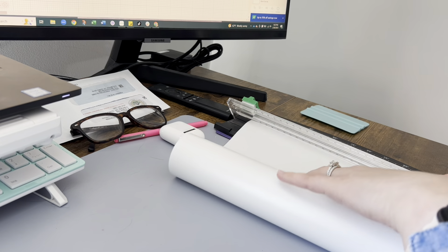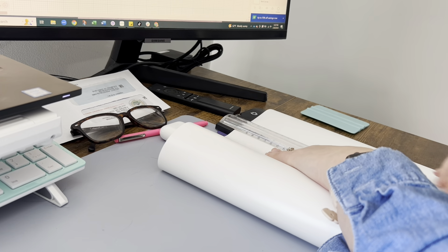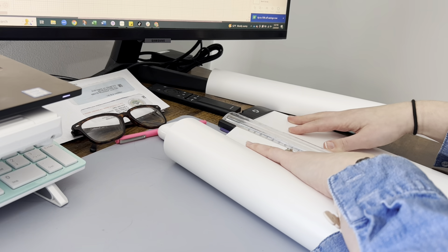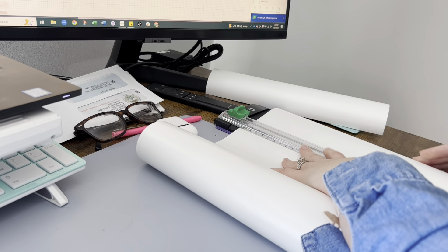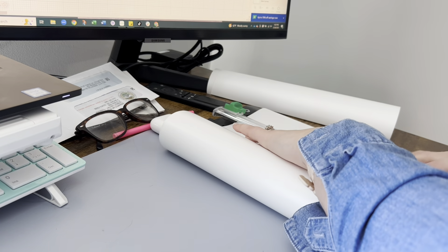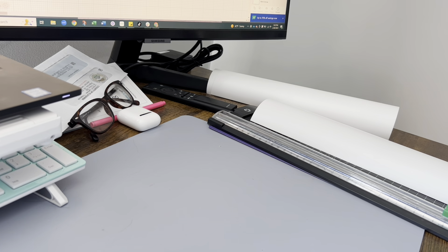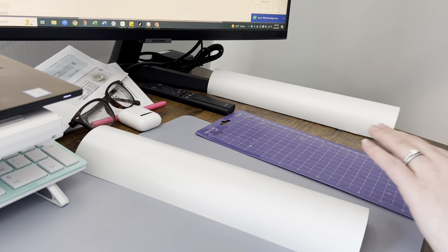I'm going to be using the coconut white color from Tech Wrap. It's a really awesome matte white finish and I think it's really going to help the letters stand out no matter where or what surface we place that placemat on. I'm now going to cut my vinyl down to size to fit onto my mat. This is a pretty precarious process - you want to make sure that you measure twice and cut once, or overestimate how much material you need so you can always cut it down to size rather than cutting a piece that is too short. I love how easy this vinyl is to work with - it cuts really cleanly and it's just super user and beginner friendly.